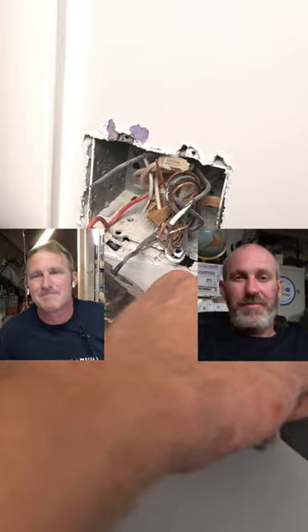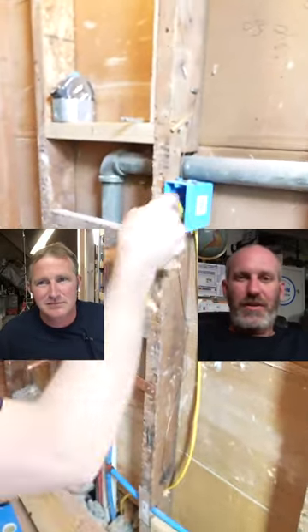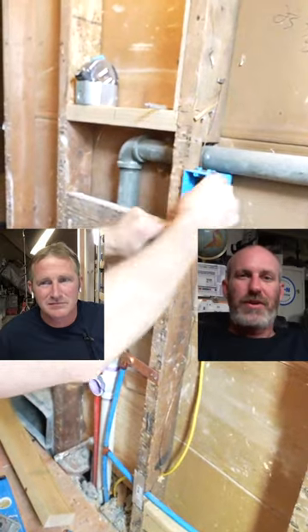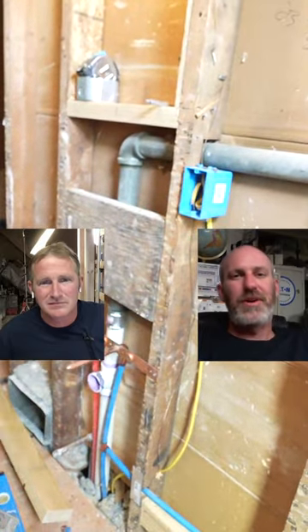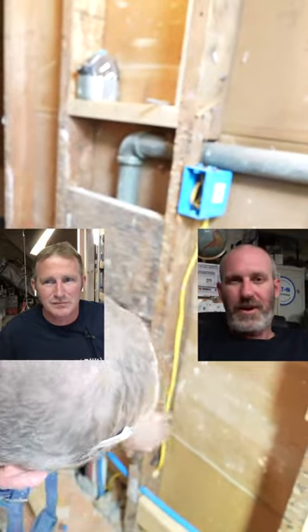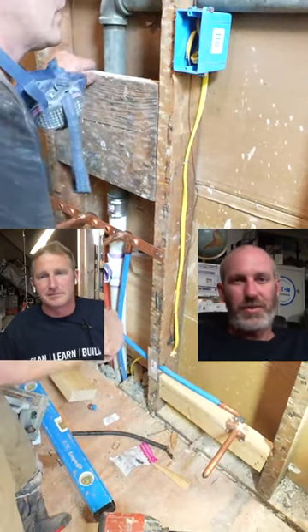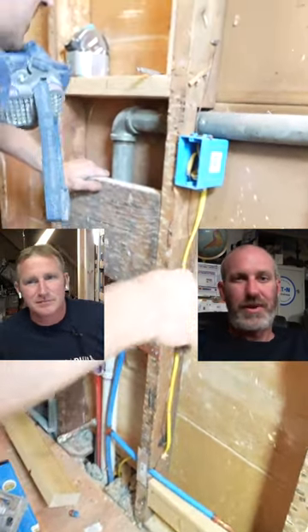I'm fine with that as long as all the gauges are the same. A GFI outlet in your bathroom — if you're going to run a new circuit to it, it has to be a 20 amp rated circuit. That's 12 gauge wire. So if you're going to run 12 gauge wire to your outlet and you want to power your lights off of that, you're going to have to run 12 gauge to all of your lighting, your switches, and your lights from there.